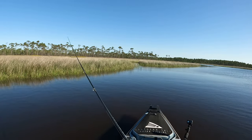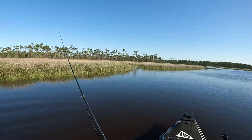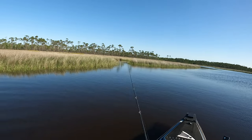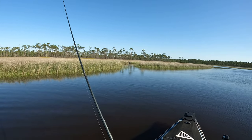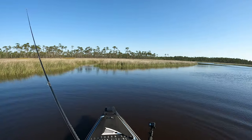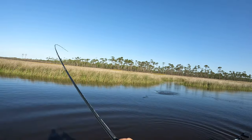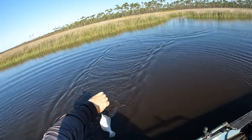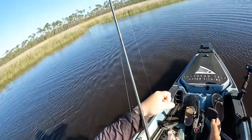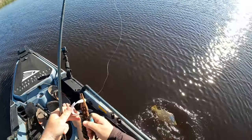We've got another drain pulling up to right here with a little bit of current dumping out — not a whole lot. I still think there might be a flounder sitting up in there, but I like to see a lot more current. All that means is the choke point exiting isn't as deep. Oh, he nailed it — talking about nailed it! Another flounder, flounder number six. Small flounder number six.